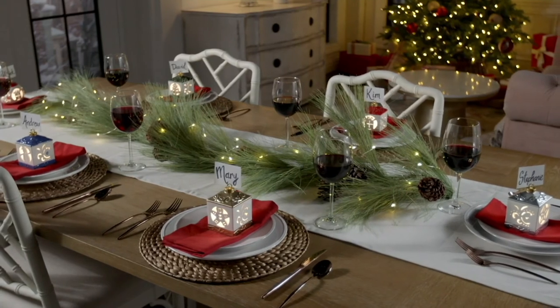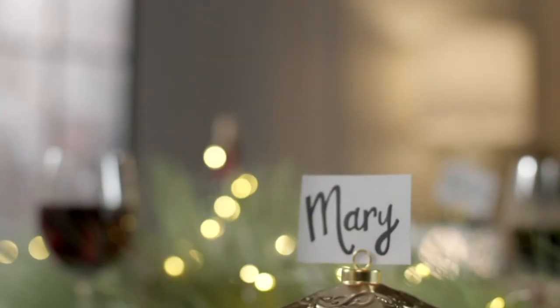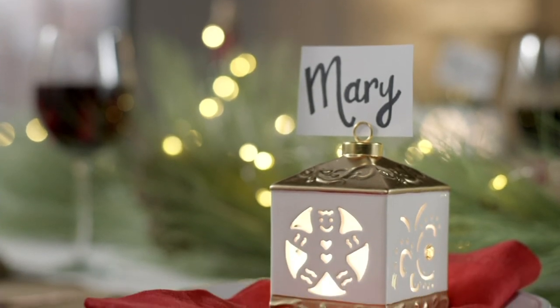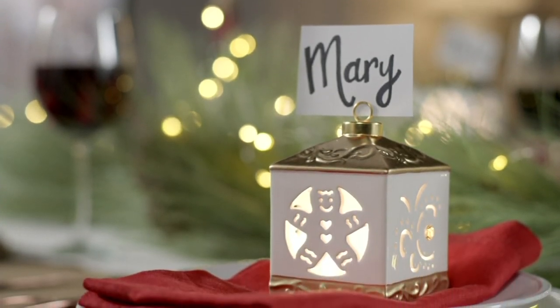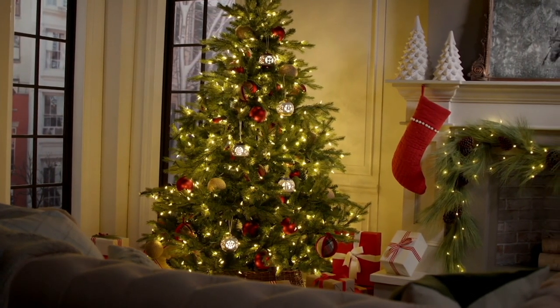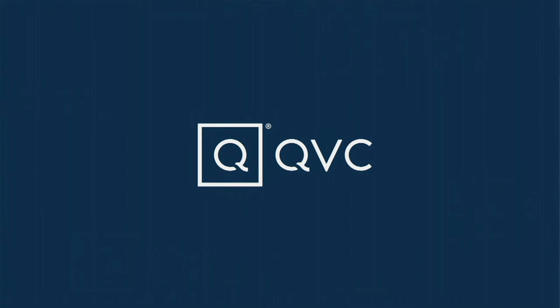That's item H242114. Janie, is it time to get all cozied up? And by the way, when you give ornaments for the season — David has been gifting me an ornament every Christmas for years and we call it the Uncle David part of the Christmas tree. So it will be something that they will enjoy year after year after year. There's one coming this year too.